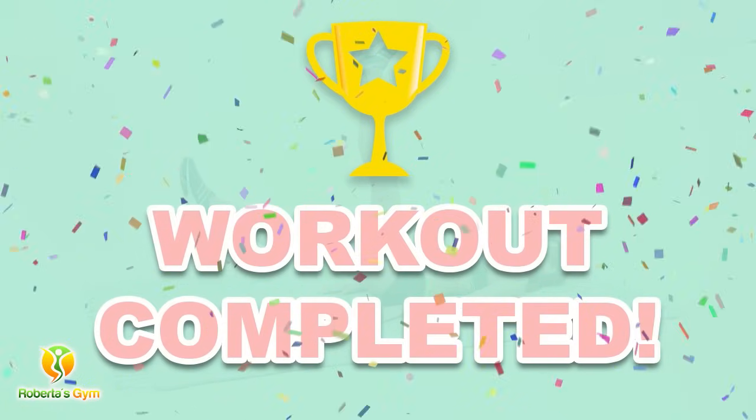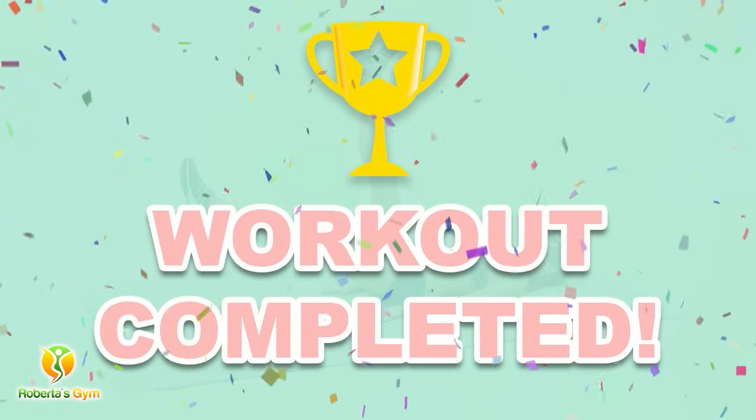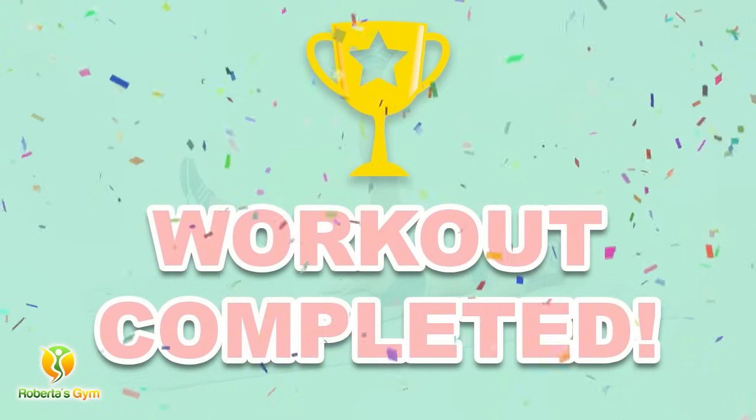You have successfully completed this workout. Please subscribe to the channel if you want to receive new video workouts regularly.